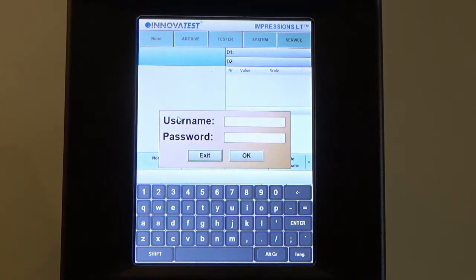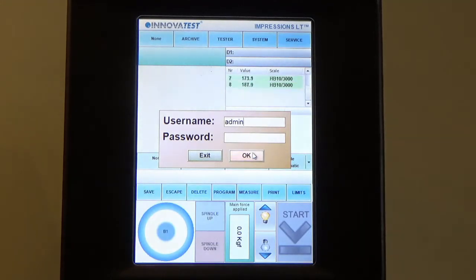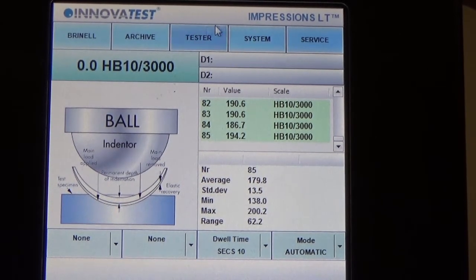You will reach a login page whereby you just need to key in 'admin' for the username and press Enter, and it will bring you to the main page for this software. This is the main page of the Impressions software for the 3200.